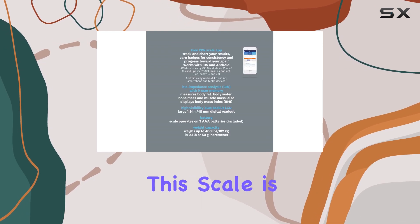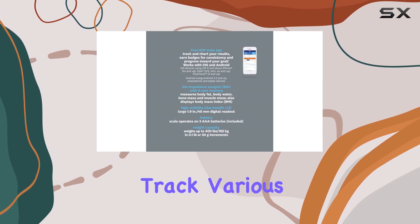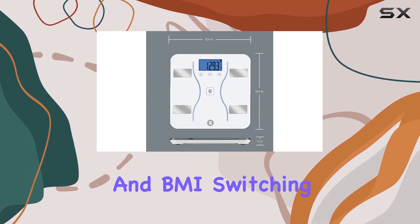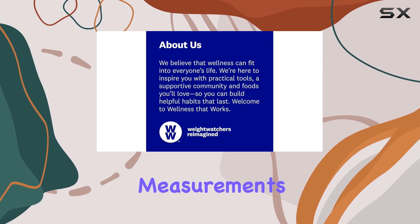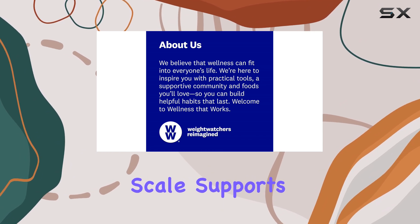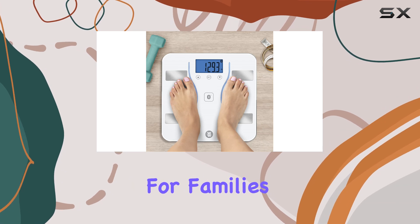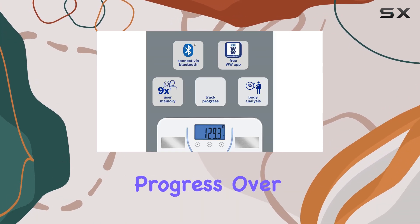One of the standout features of this scale is its ability to measure and track various health metrics, including body fat, bone mass, and BMI. Switching between these measurements is simple and intuitive. The scale supports an unlimited number of users, making it perfect for families or those who want to monitor their health progress over time.